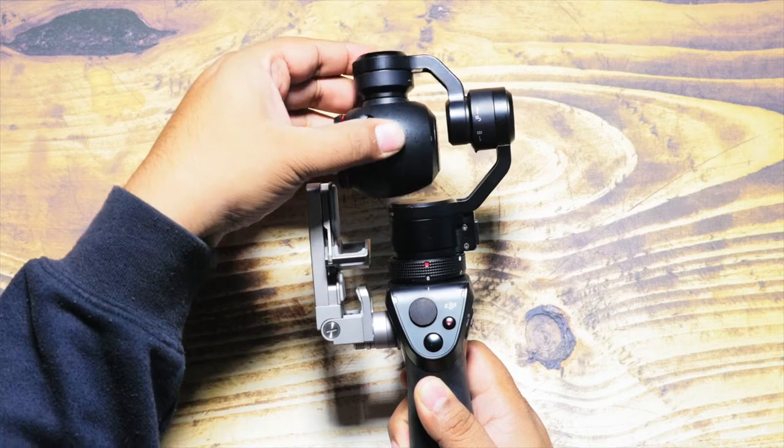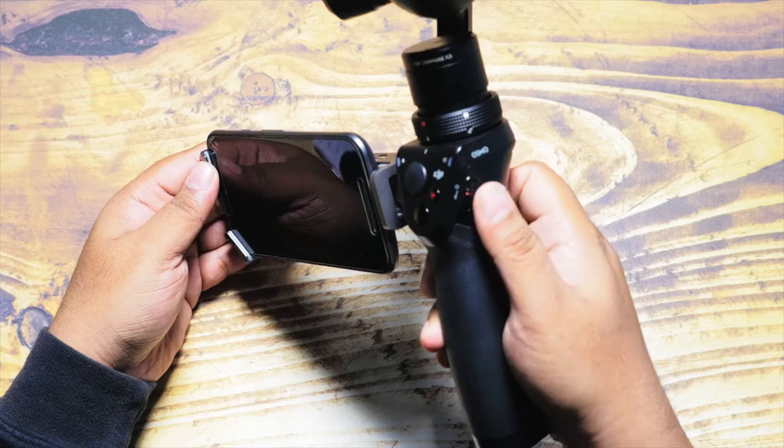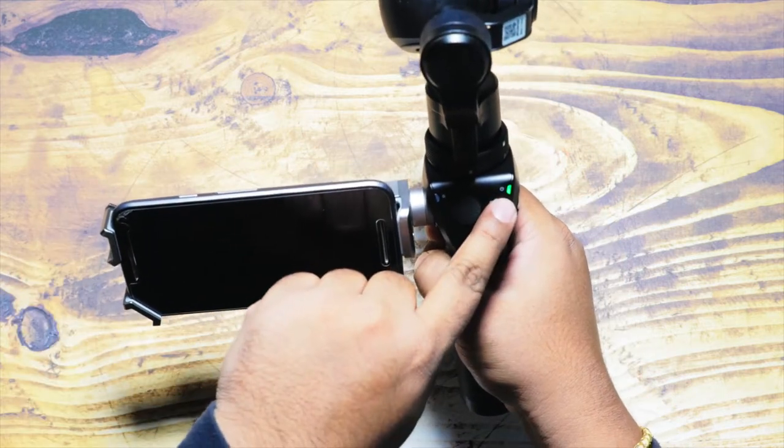Step number three is to make sure you have unlocked your DJI Osmo on all three axes. Step number four is powering on your DJI Osmo, and if everything is working correctly it's indicated by the green light blinking next to the power button.